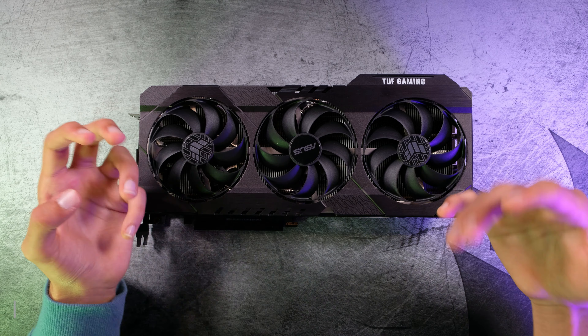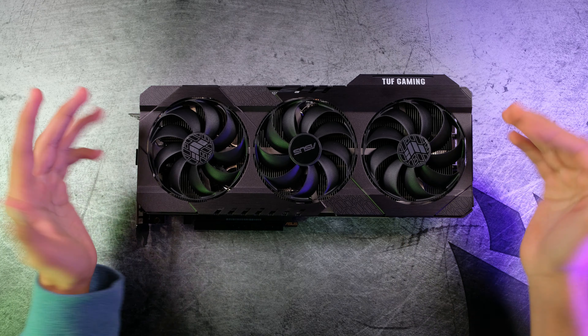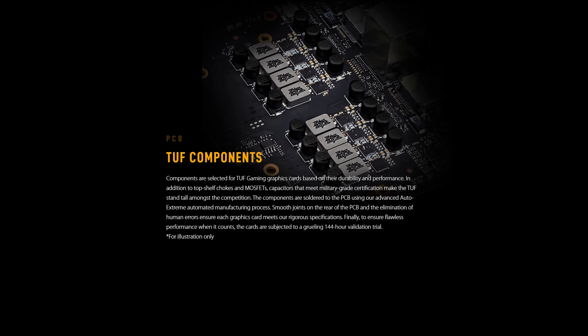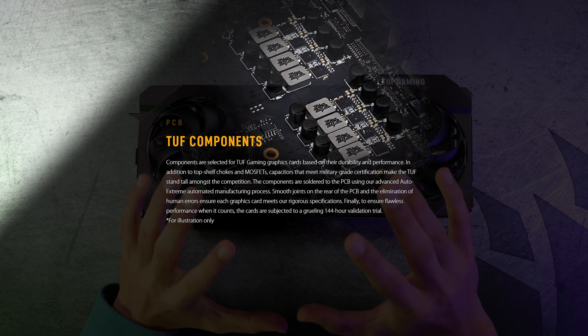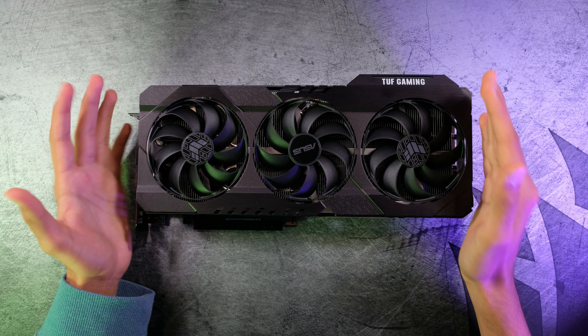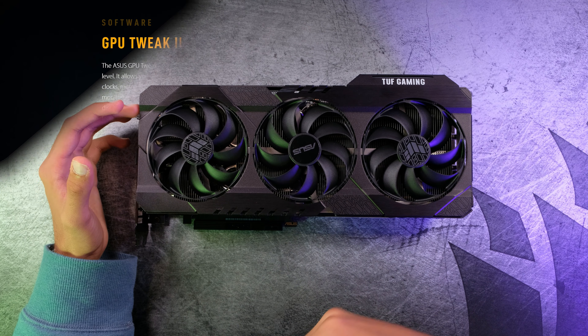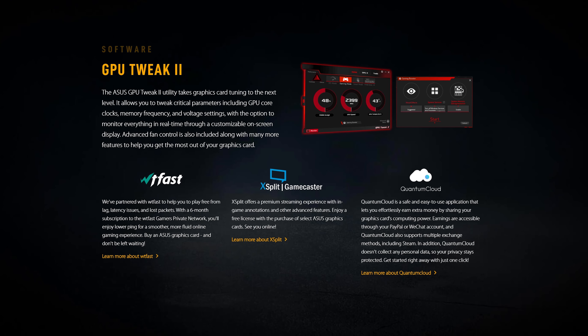Now let's talk about some of the extra features. Since it's a TUF card, all the MOSFETs, capacitors, chokes, and power delivery components are really high quality so that you get the best overclocking experience. To actually overclock your GPU, you have the application called GPU Tweak 2, which lets you tune your graphics card.